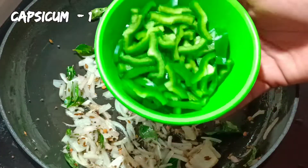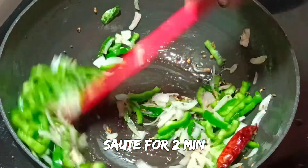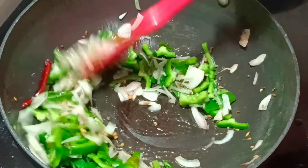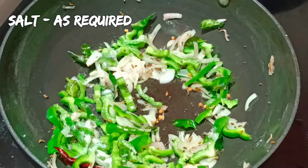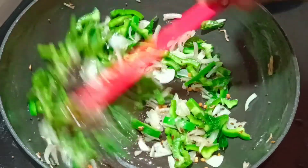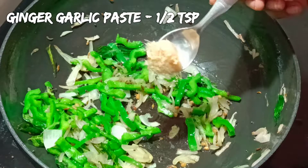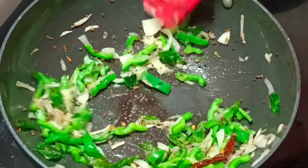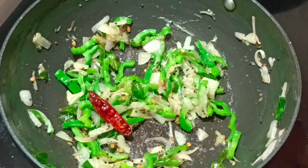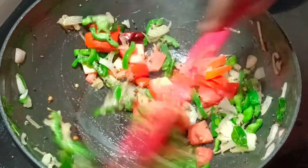We will cut and mix in the middle. Add 1 teaspoon of oil and cook for 1 to 2 minutes. When it is cooked enough, add 2 teaspoons of oil.